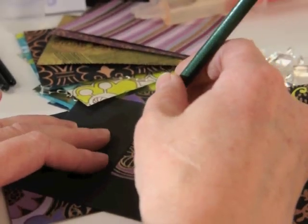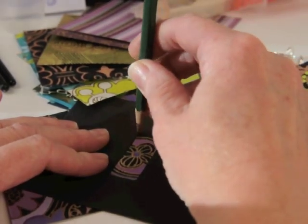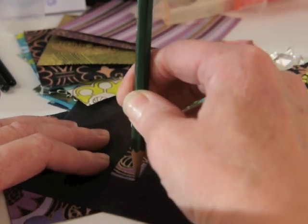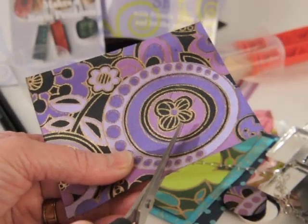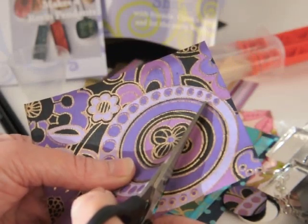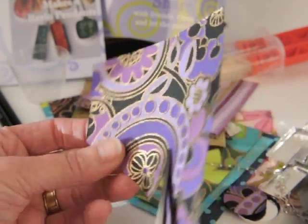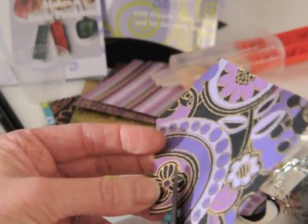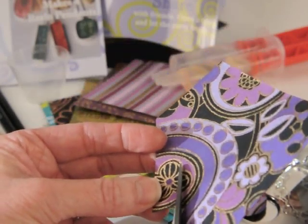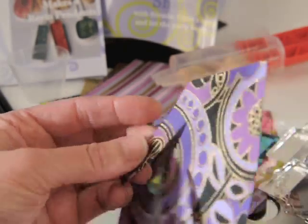When you're tracing this with your pencil, you want to have your pencil straight up and down so that you don't angle it in one direction or another. If you're using other paper than the paper we've provided, it needs to be a laser copy. So if it's photos from your family or artwork that you've made yourself, just go to Kinko's or Staples or somewhere and get a laser copy of it.